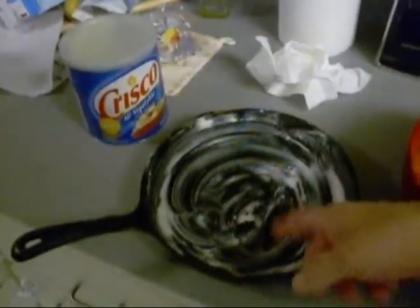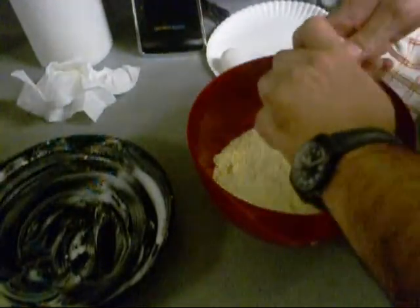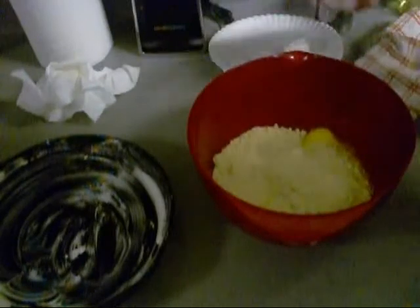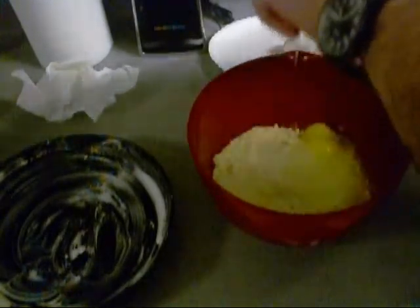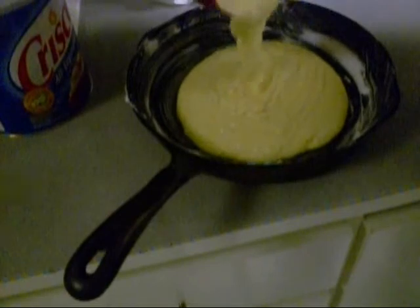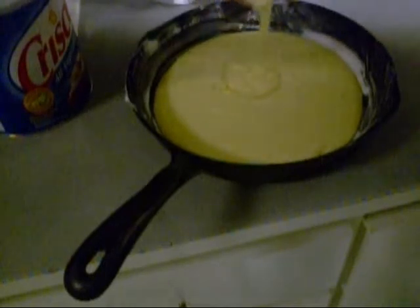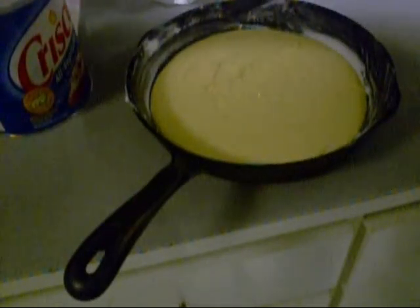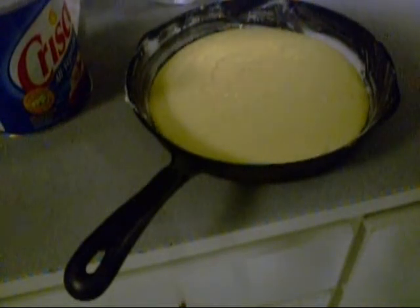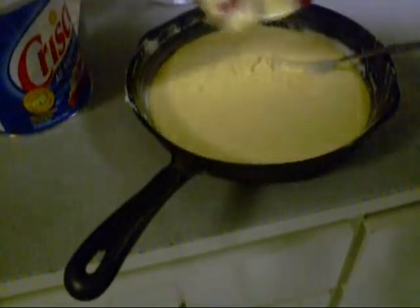I greased up a pan here with lard or shortening. I got some cornbread mix right here — we're going to dump two eggs in there, measure out some milk, and that's going in there too. You know you can put jalapeños in here, real corn — you can do anything you want with this. We're just going to dump this in there and go bake it off.